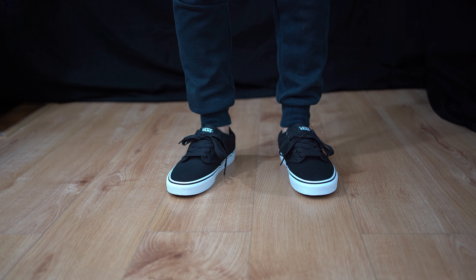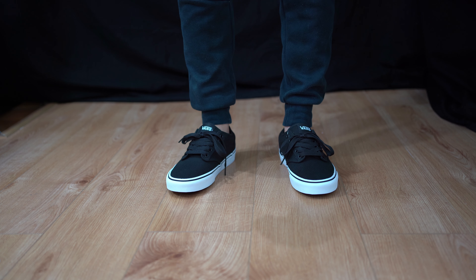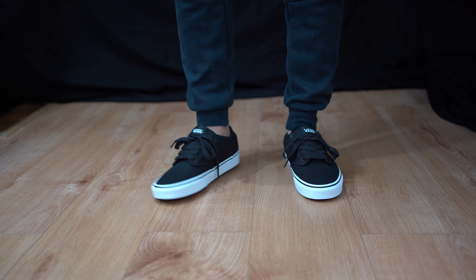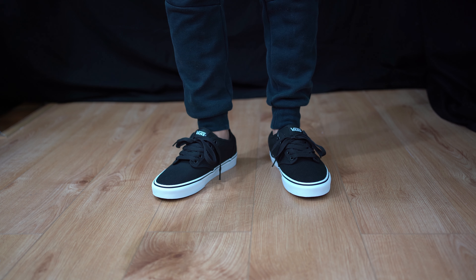First things first guys, I'm going to tell you about the sizing. I suggest going half a size down. I feel like this is quite roomy — maybe it's because I'm wearing ankle socks — but there's a lot of room around my heel area. I usually wear a seven and a half in Vans, but with this I feel like I've got an extra amount of space.